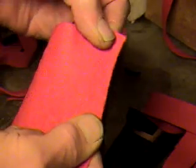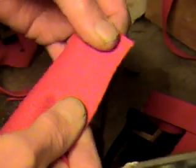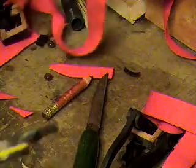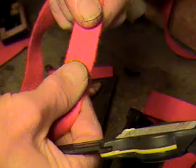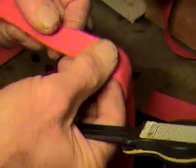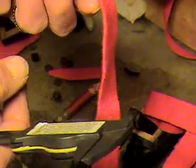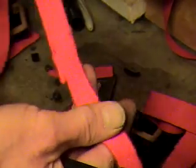This felt right here doesn't have any weave in it, so it stretches in both directions. A cloth like this is not going to last very long. This cloth right here doesn't stretch, and it's also got a weave — this is what they call woven bushing felt.